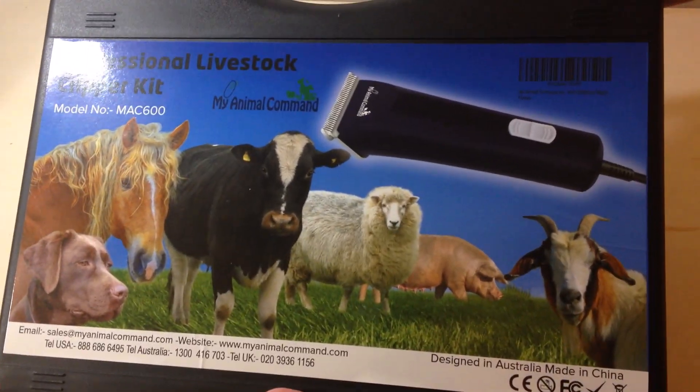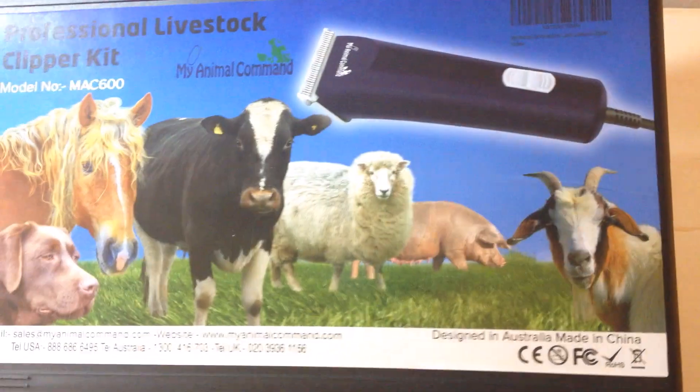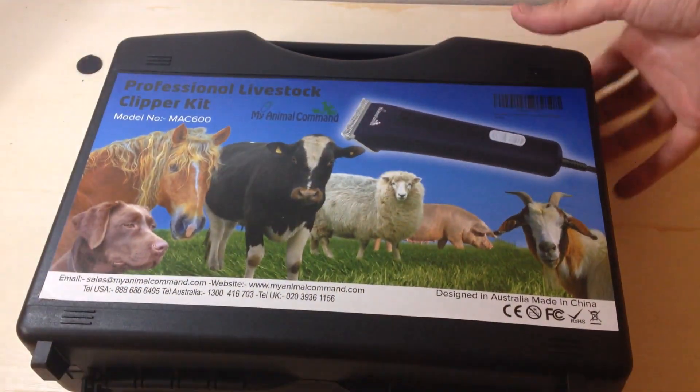As with all my purchases, I like doing these unboxings in case there's somebody else out there thinking about buying the same item and wanting to get an idea of what it looks like when it comes in, what the quality is like, etc.